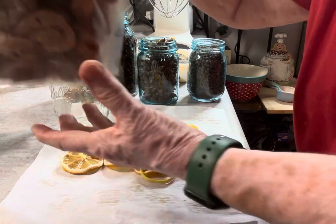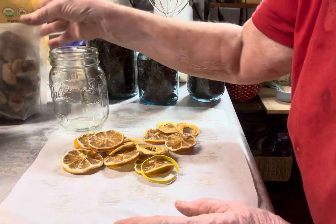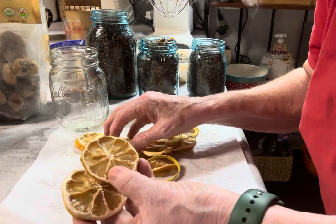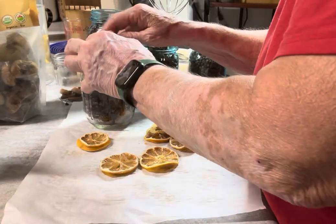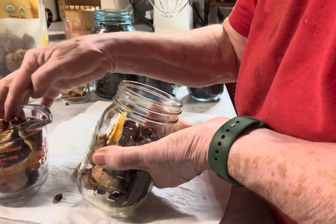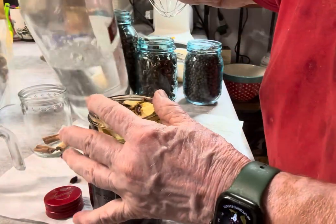Some dried figs, which I love to eat just like they are, but I'm sacrificing a few of my treats for this experiment. And then I dried these lemons with the peel on in my Cosori dehydrator, and some apple slices that I also dried in my Cosori dehydrator. I wish I had a dried orange too, because that's what I would love to put in there.